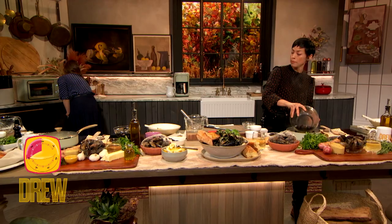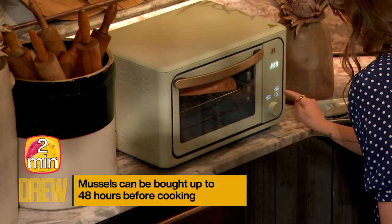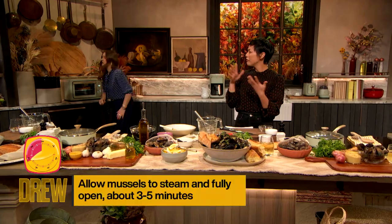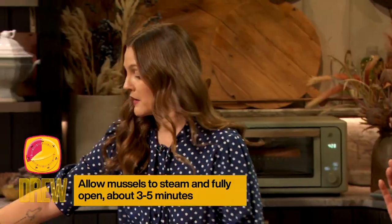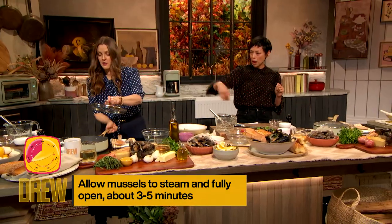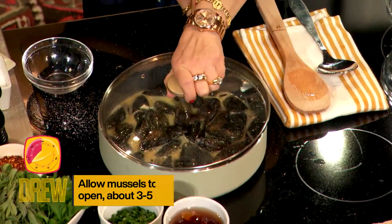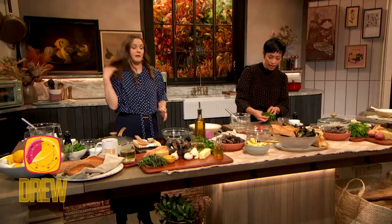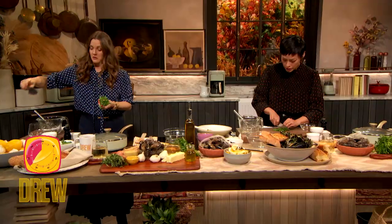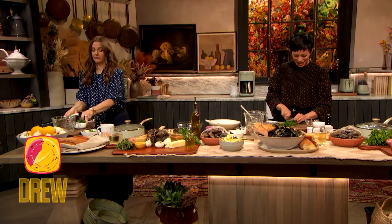I'm gonna throw in those mussels, because these are gonna take maybe three to five minutes to cook fully, and you know the mussels are steamed when they fully open. We're gonna throw in your mussels, cover it, give that a good shake around, and then pop the cover on. They're gonna steam for about three to five minutes. While they're steaming, your bread is toasting. A lot of home chefs get a little intimidated about using mussels, but they're incredibly simple to use and cook.